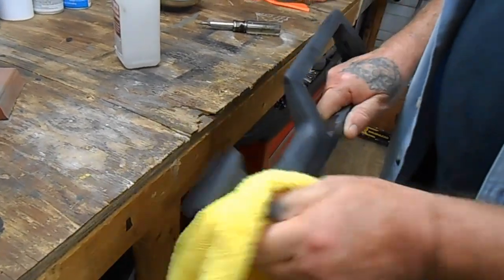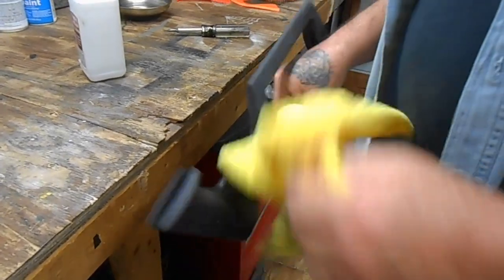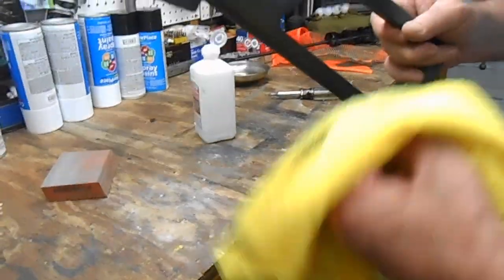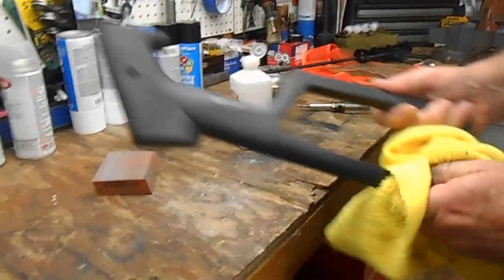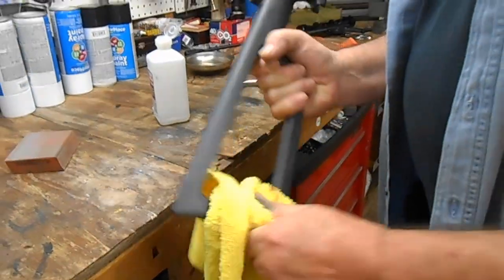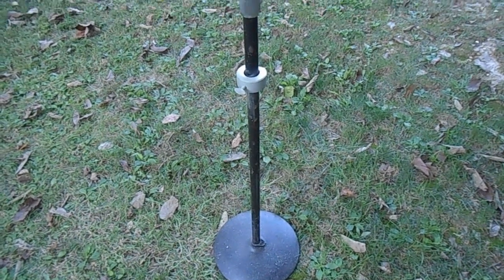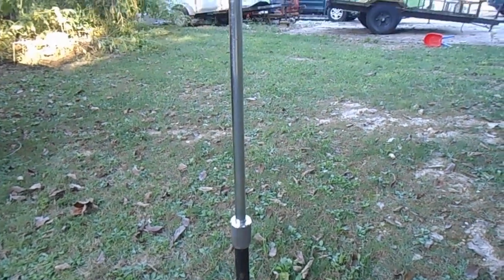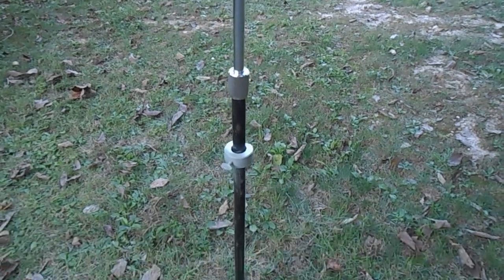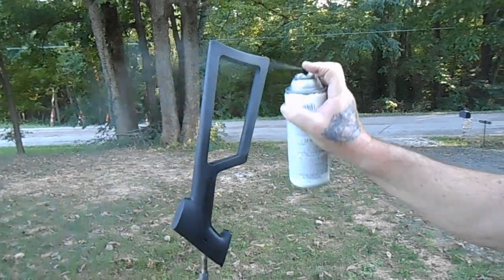These custom shop guns, they're cool looking as-is, but we wanted to make ours stand out, so we decided to paint it. Any other gun owners who happen to also be musicians — mic stands work really good for holding stuff while painting, cheap way to do it. We're putting a primer coat on it first, like a flat black.